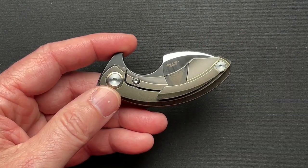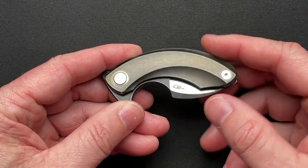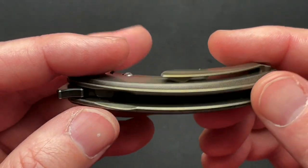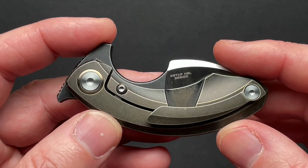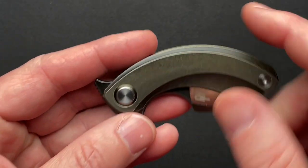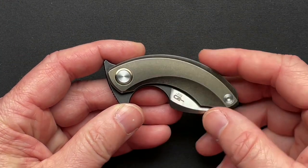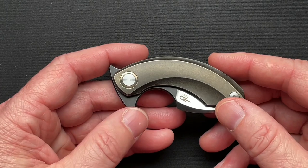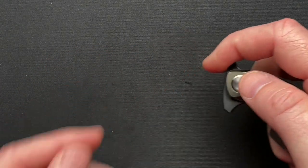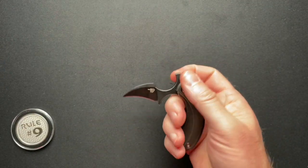They have several different scale finishes. This one is a kind of bronze; they have it in black stonewashed, regular titanium, and I think there's a two-tone one with an inlay. There are a whole bunch of different variations, which makes it kind of cool.